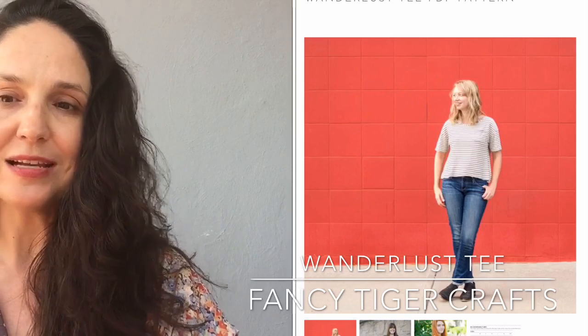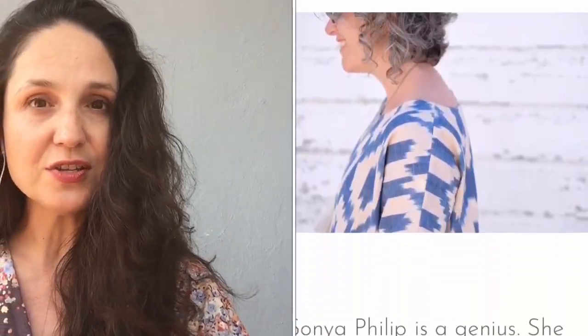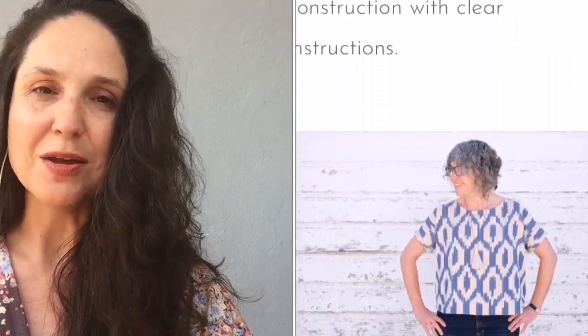These last two can either be purchased or gotten free on CreativeBug during the free two-week trial. The Wanderlust tee from Fancy Tiger Crafts goes from extra small to double XL — it's a boxy A-line top with a wide neck, cropped fit, and longer sleeves. It's $14 on their website but free on CreativeBug. Finally, T-shirt Number One from Hundred Acts of Sewing by Sonja Philip — it's $17 for the paper pattern on their site, or free with a CreativeBug membership. There's also Dress Number Two, Pants Number One, and a tunic available from Hundred Acts of Sewing on CreativeBug.